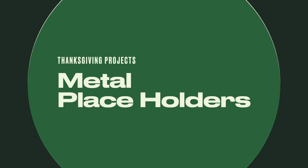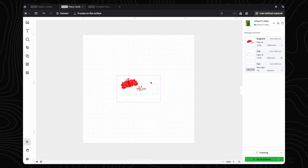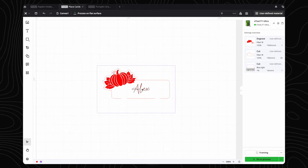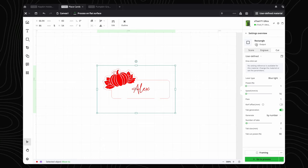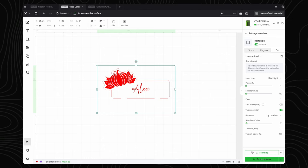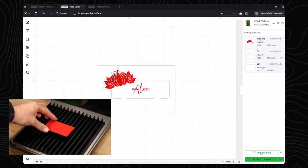Next up, we have a creative use for some metal business cards. The Xtool F1 Ultra is a very capable machine and can cut directly through metal business cards, so we wanted to create our first project to demo this. We created a rectangle that will have the output turned off by default to make sure it isn't engraved by accident. The purpose of this shape is to help you align your design perfectly with your business card. Enable it, then hit Framing to position it, and don't forget to use your cutting plate to protect your Ultra's base.